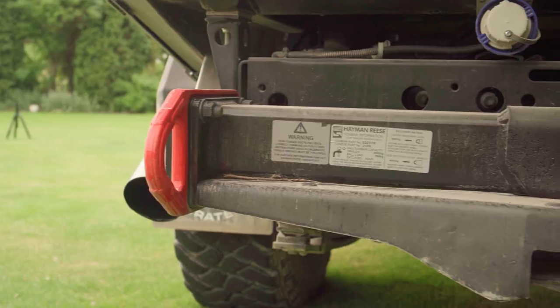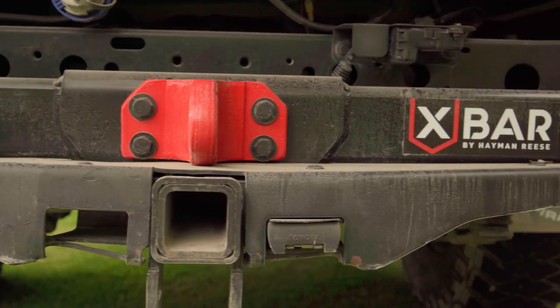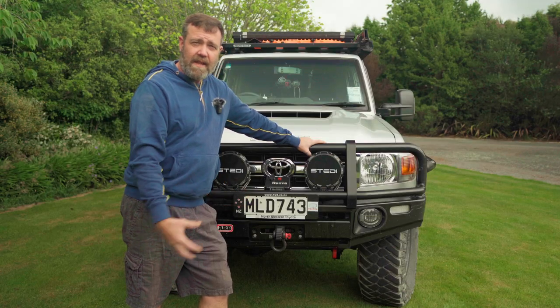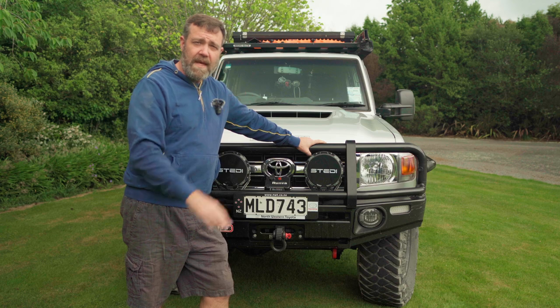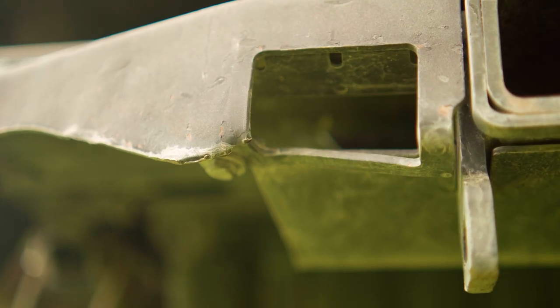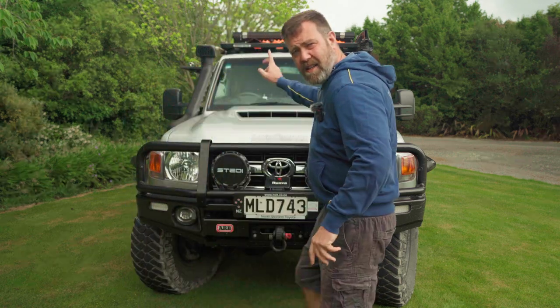At the back, I fitted a Hayman Rees Tow Bar which contains three built-in recovery points — excellent tow bar. The only problem is it hangs a little bit low, so going through riverbeds it sometimes hits on rocks and I've bent some bash plates. I've also replaced the original raised air intake with a TJM Airtek Snorkel.